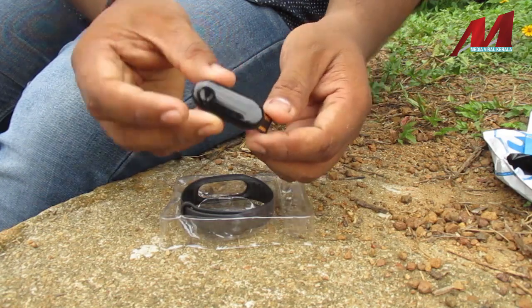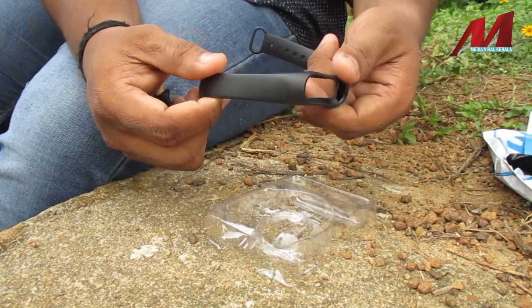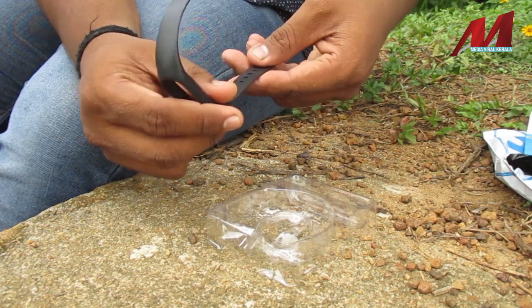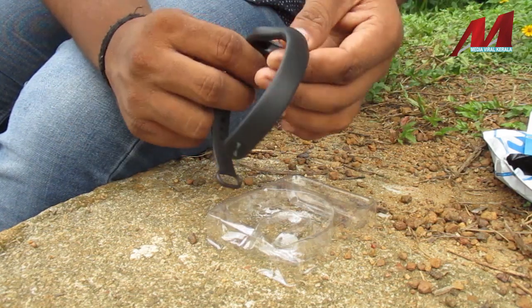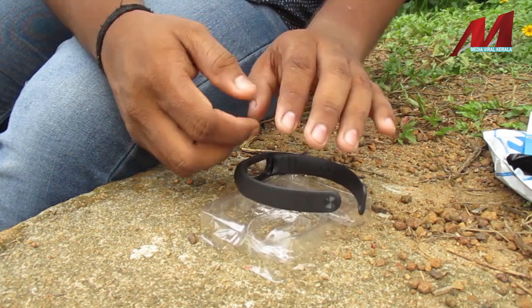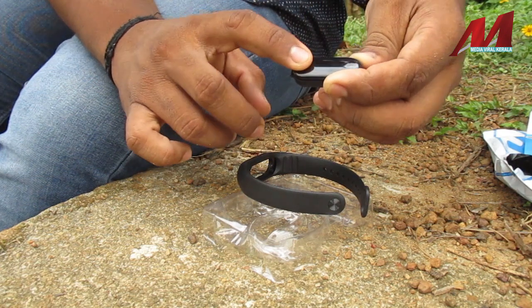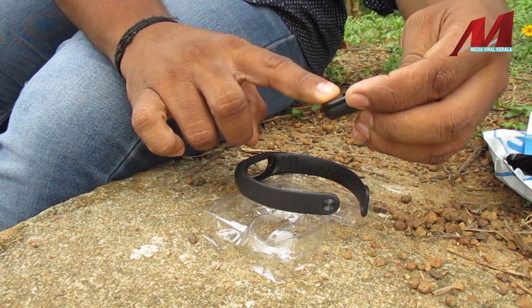This is the smart band. This is our band. The quality of the material is smooth. If you want to put on this part, we will put it on. Now we have a smart band.